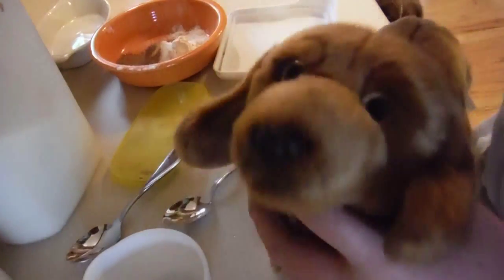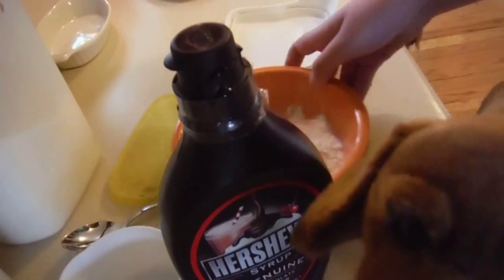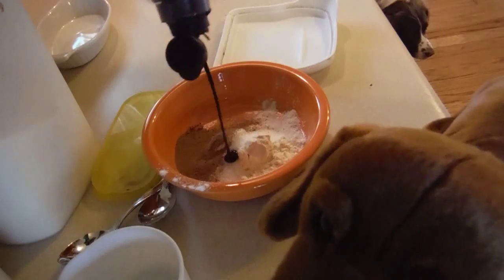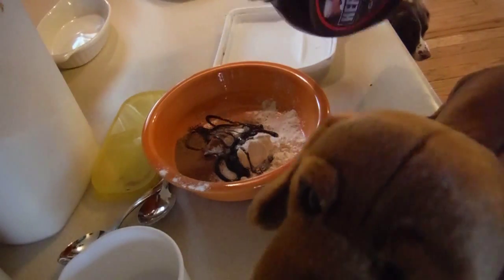Next you need your liquid chocolate. And just squirt it in! Oh, it's sticky! Okay, that's good.